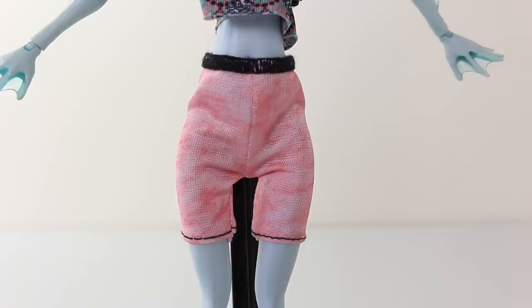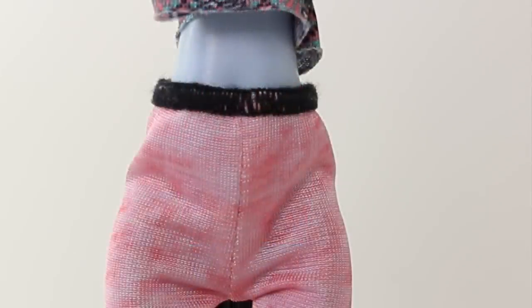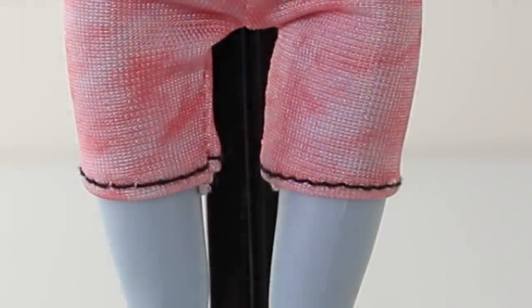Her shorts have a stone wash pattern on them done in pink and white. They also have a black overlock stitching around the waistline and black stitching around the legs.